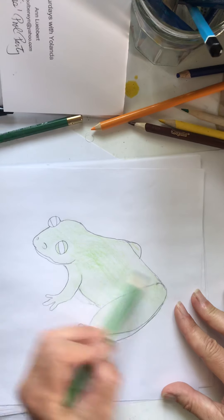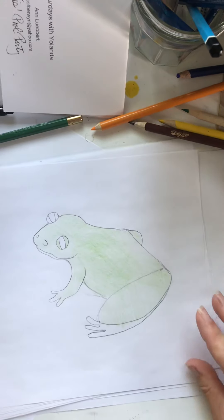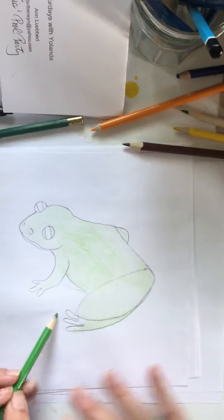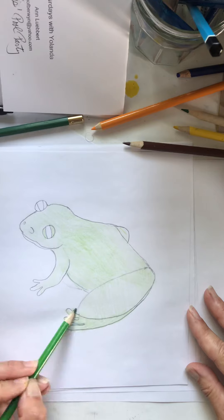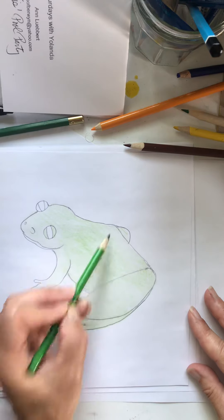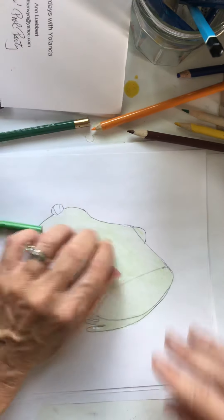There's a place around where we live called Chanticleer — it's really pretty gardens — and they have a really pretty pond where you can always find frogs and turtles and fish. Okay, so now remember we wanted to make it olive. Let's do his underbelly.